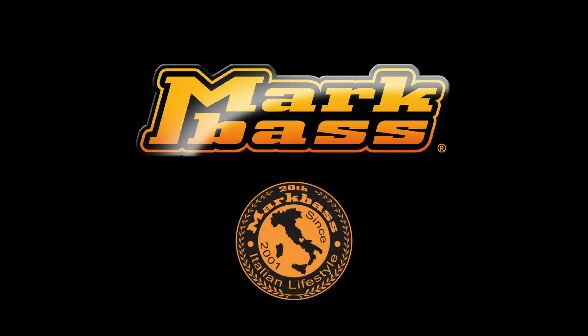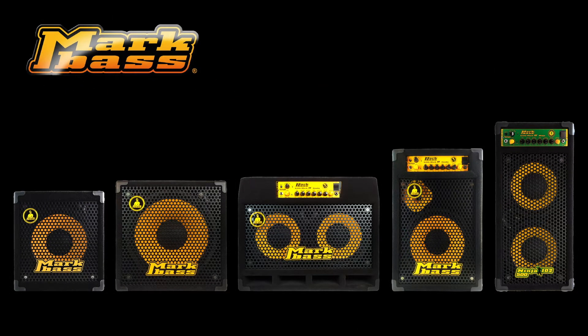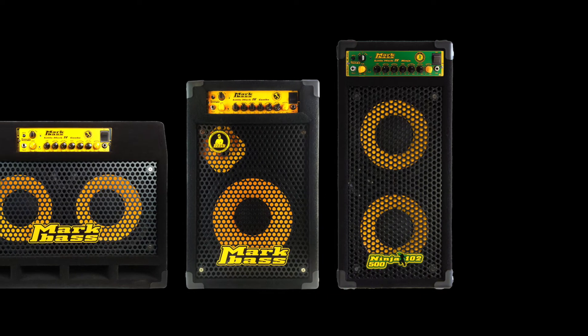For our next Mark Bass 20th Anniversary product release, we'd like to introduce you to our all-new combo models, each fitted with their little Mark IV combo head, with perfect sizes to suit every bassist's needs.